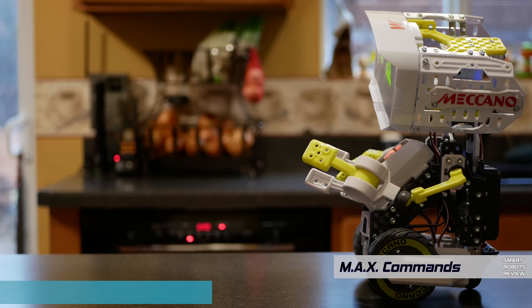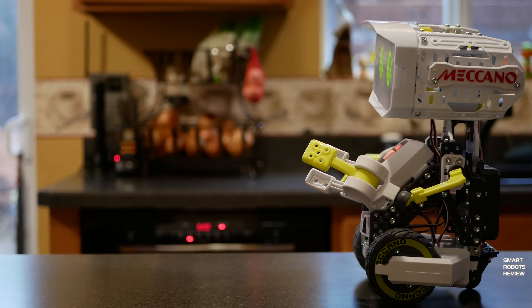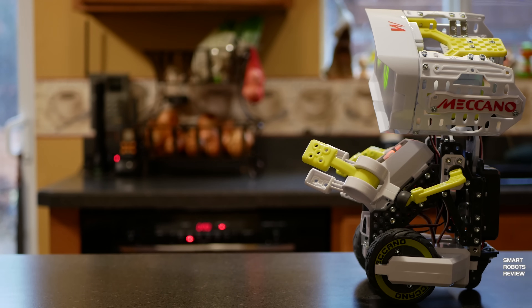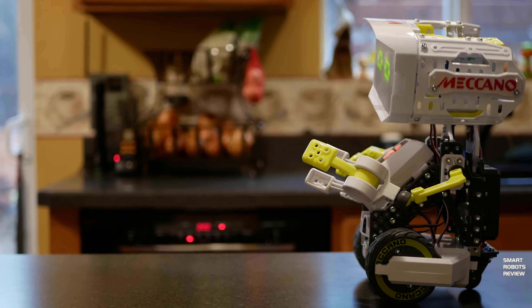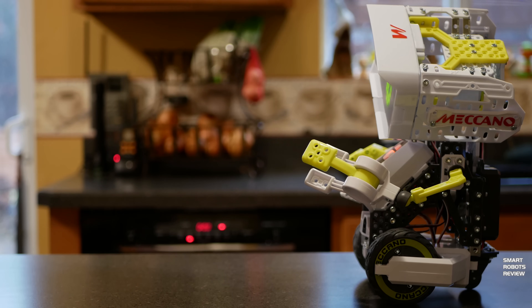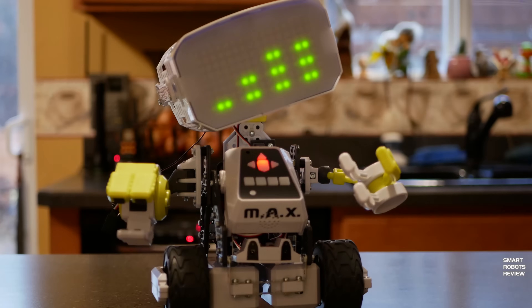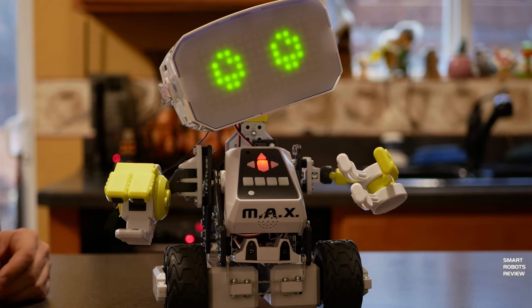Max. LIM Library. Use the directional buttons on my Megabrain to select a LIM. Press the green button to play that LIM. Press the yellow button to delete that LIM. You can also record a new LIM by pressing the right button. Good job, Max.